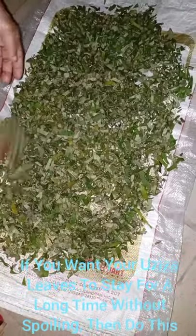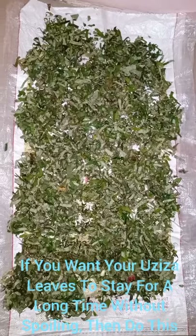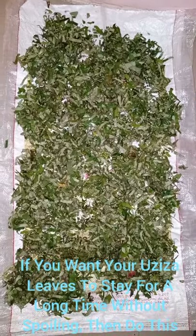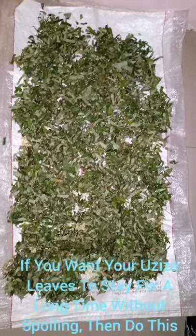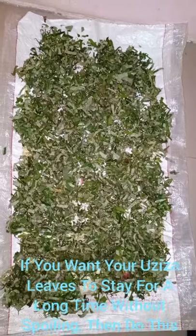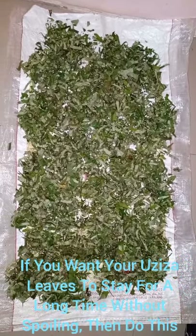Whenever you want to cook, just take some, wash, and put it in your soup. This is how to process Ozuza leaf from the farm to your pot of soup.